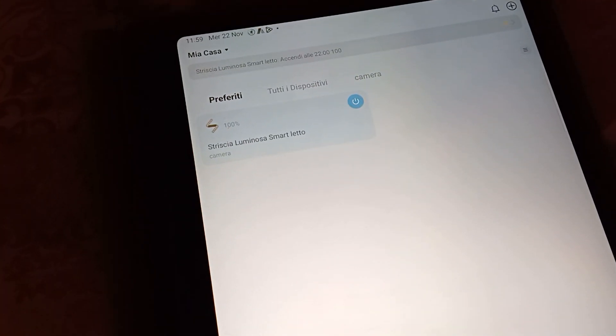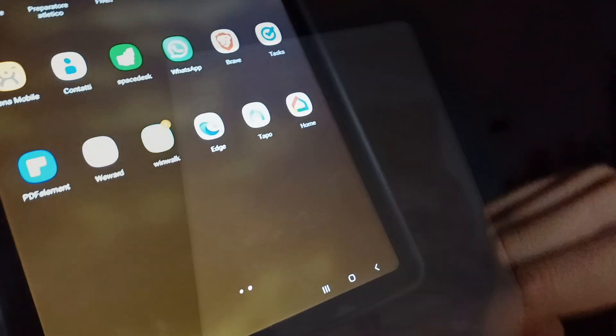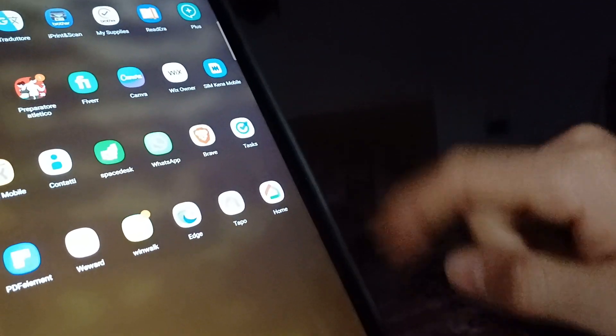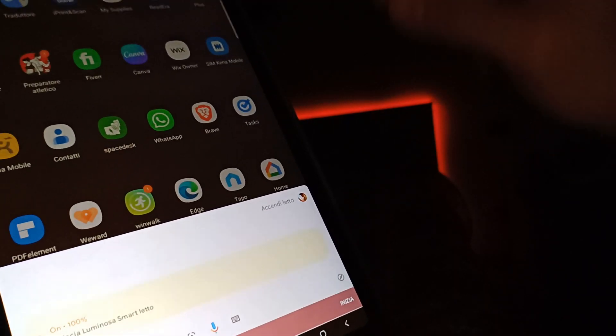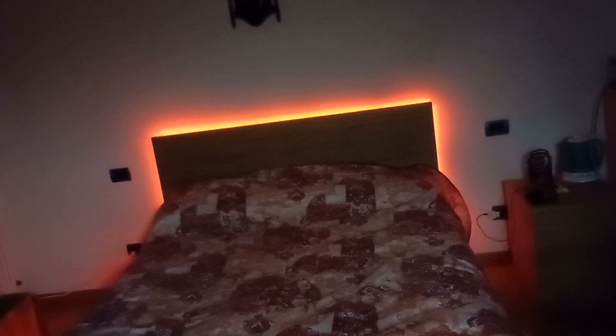Sarebbe interessante portare questo nelle galline: da qui mi controllo che fanno le galline, piano piano me lo faccio. Ora abbiamo integrato anche Google con la sua applicazione, messo sul tablet per non avere problemi con il Wi-Fi. Ok Google, accendi il letto. E abbiamo anche il letto acceso. Ok ragazzi, questo è quello che ho comprato per il Black Friday: quello è il letto, questo è l'orologio. Se vi iscrivete vi informo come è andato a finire con il cinturino. Trovate il link in descrizione. Ci vediamo al prossimo video, ciao a tutti ragazzi!